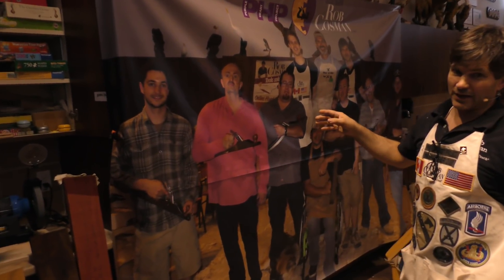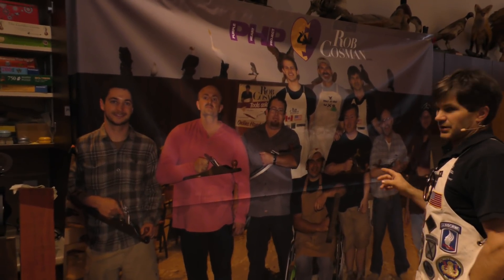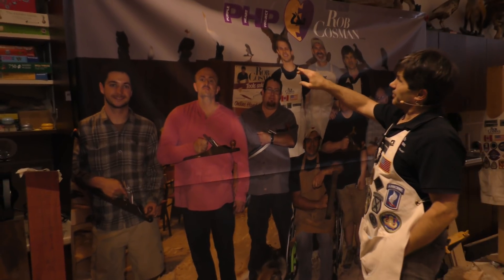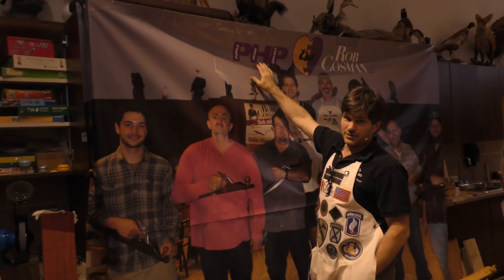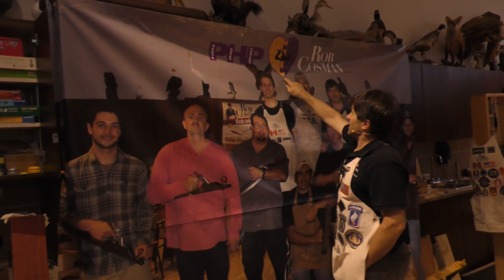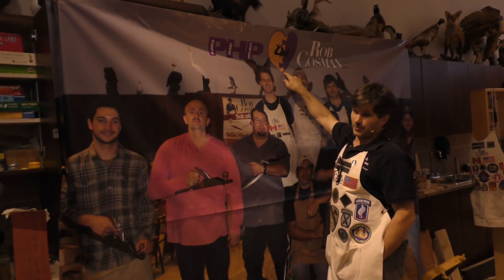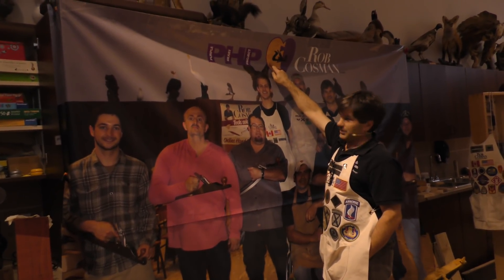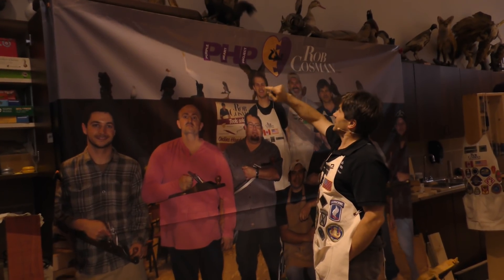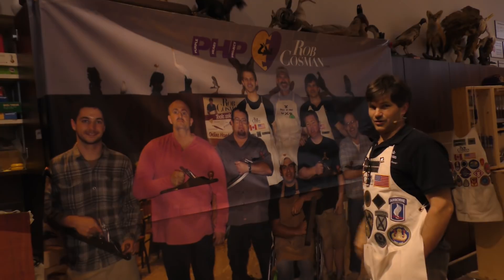What you see behind me is our backdrop. We use this when we go to wood shows, and also here. This was our class in April of 2017. We've named our cause the Purple Heart Project, hence the PHP. This is actually the shape of the U.S. Purple Heart Medal, and you see the dovetails - there's a bit of bird's eye maple on this side and Purple Heart Wood on this side, and of course a hand plane. That was designed by our trusty Colonel Luther.